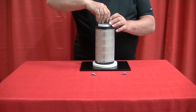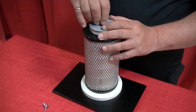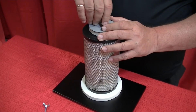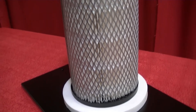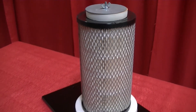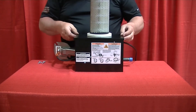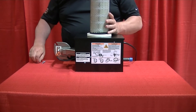Hand tighten the filter while making sure it is positioned on the center of the filter door. If the filter and gaskets are not properly installed, unfiltered combustion air can enter the burner. Attach the filter door and the burner door with four wing screws provided. Make sure not to cross thread the screws. Hand tighten the screws.